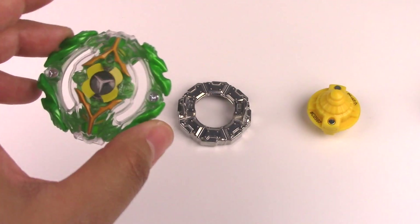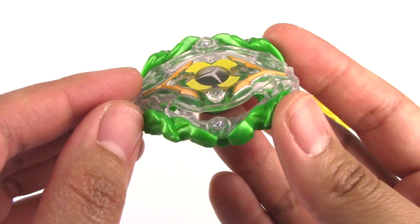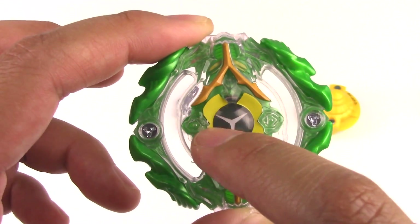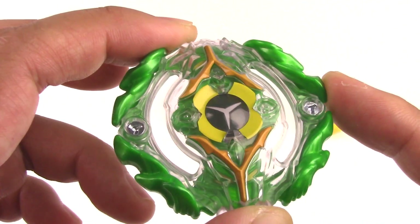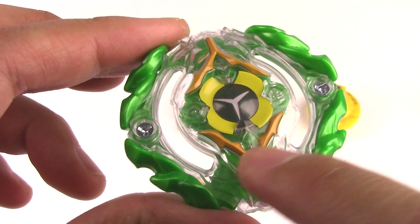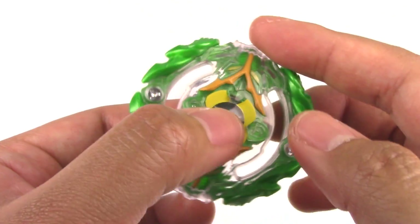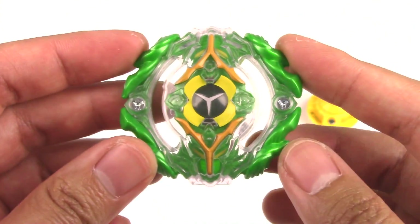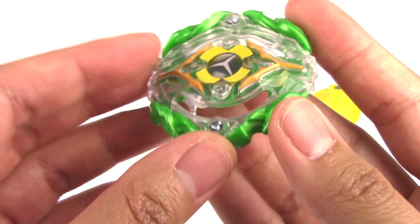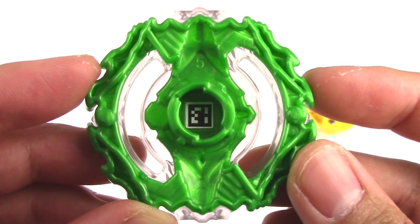So this is the dual-layer version of Yegdryon. It's a very bumpy design all around, but this is a stamina type. You can see the Y in the middle for Yegdryon, and I think those are the two dragon heads right there. It is pretty symmetrical because it is a stamina type, even though it has these bumpy designs to it. Here on the back is the code, so you can scan that right now.